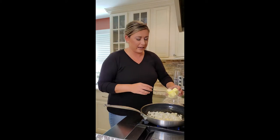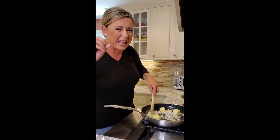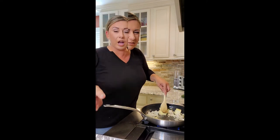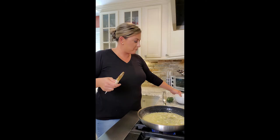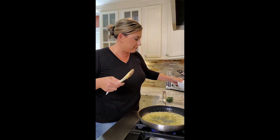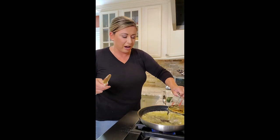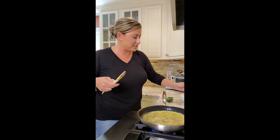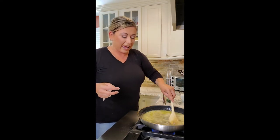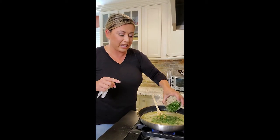While the pan is nice and hot, adding in our garlic, our onions, and a little bit of butter. Using a wooden spoon to sauté — I want to get this a little brown but not too brown. Once the onions have a nice color, we're gonna deglaze with that lemon juice we had ready, and a little bit of white wine. Getting this simmering now.